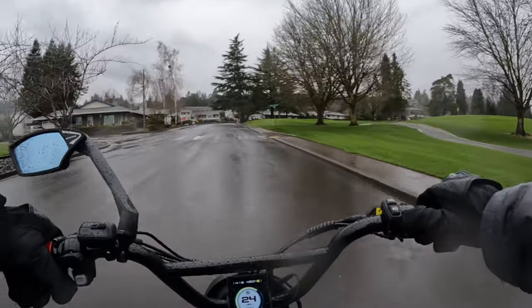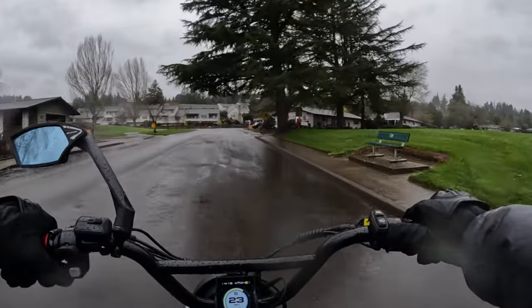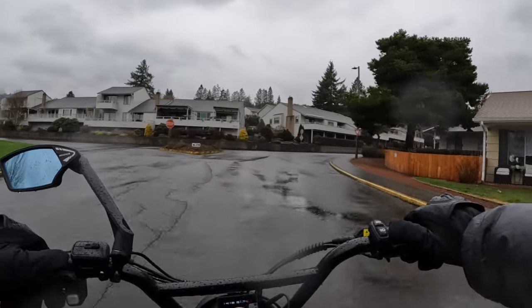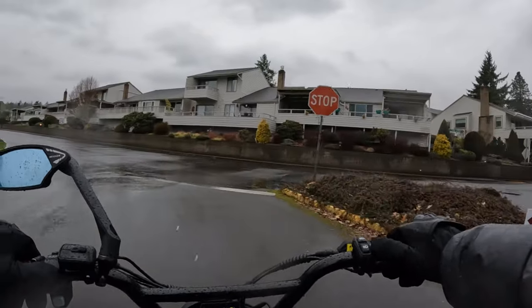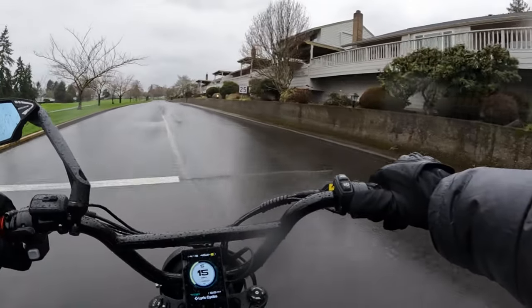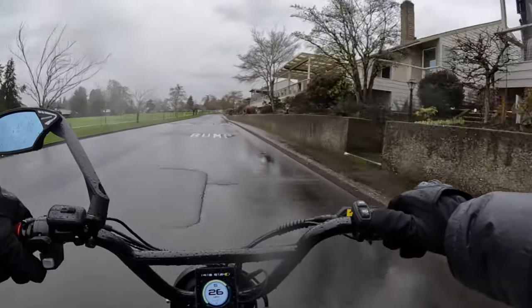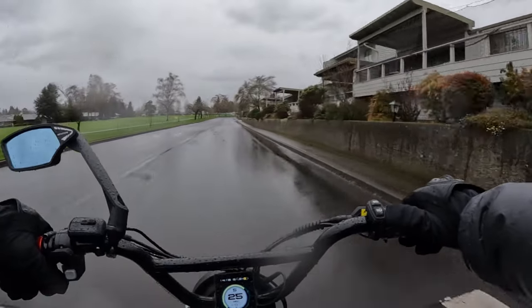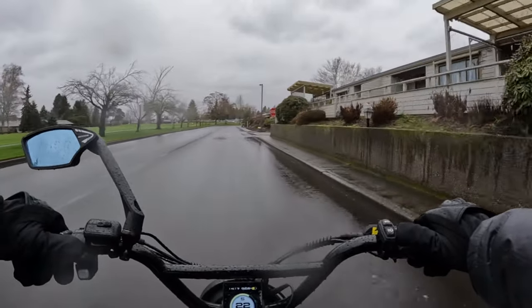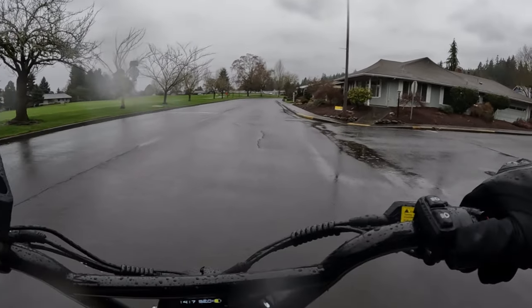I just get this feeling when you ride — kind of like a freedom feeling. It's hard to explain. And if you've never ridden an electric bike, gosh darn it, you've got to try it! Because I think if you're used to riding a traditional bike, you're going to love the electric bike. It's like your traditional bike on steroids — you're like Superman now, you have extra powers.